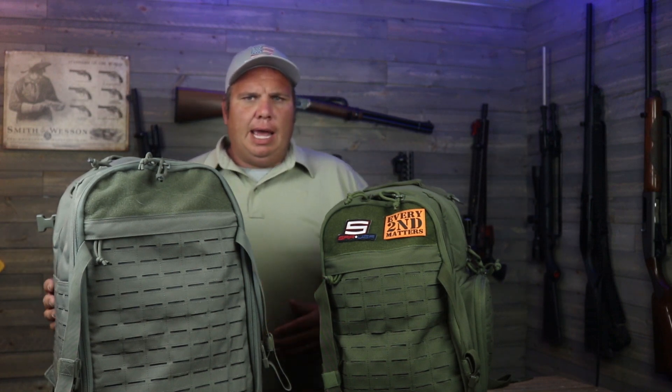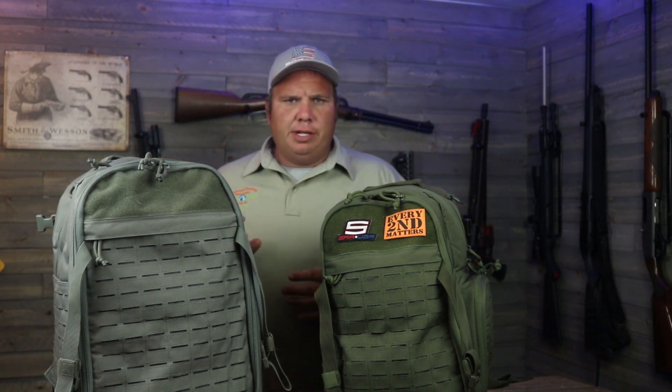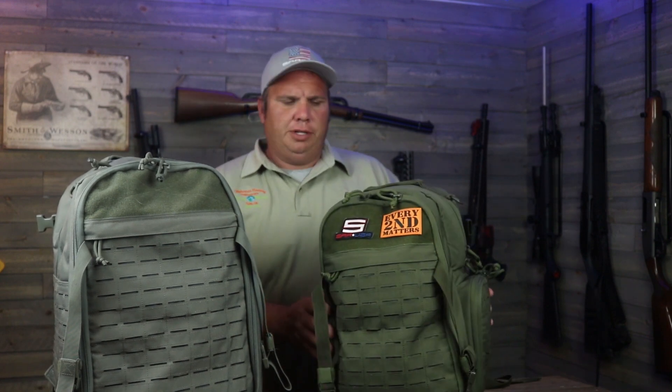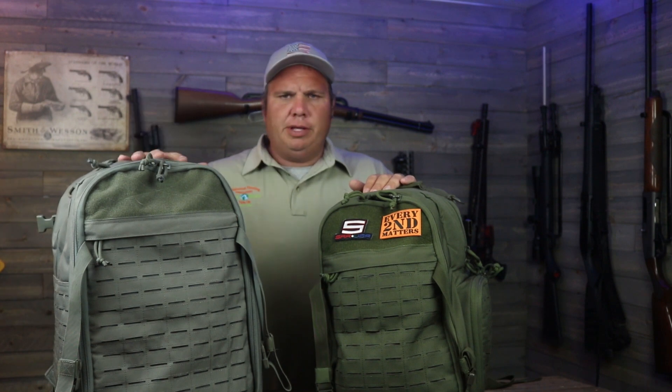A couple months back, Savior Equipment sent me out their SEMA backpack — I'll put a link to that video right up over here. Check it out, it's a great backpack, but I made the comment in that video that it's rather heavy. So a few weeks ago they sent me a message and said they're gonna send me out the compact version, the new version. Let's dive in and take a closer look at it compared to the old one.